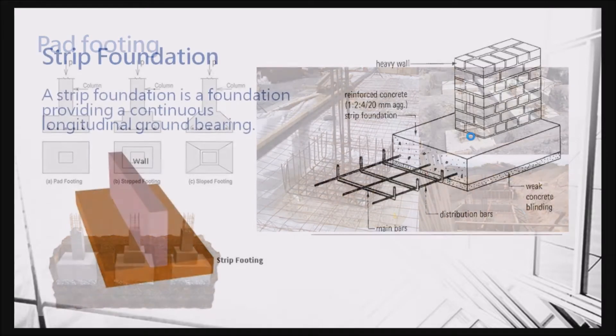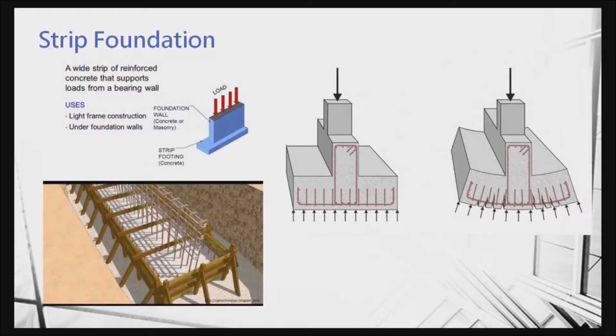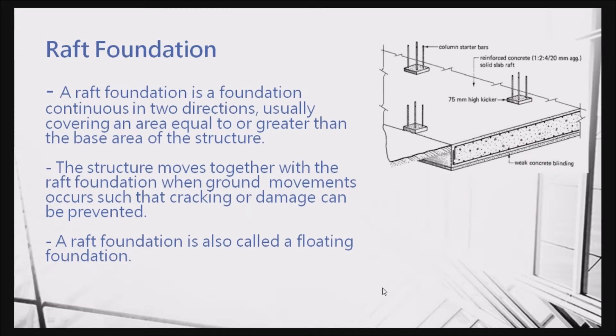After they compute the steel reinforcement, they will do the formwork and then cast the concrete. You can see the final product of the footing looks like this. If the footing supports a wall, we call this a strip footing — it is most likely a very long one. You can see the arrow means the footing is resisted by the soil, and the soil pushes back upward, so you provide reinforcement to take the tension force.